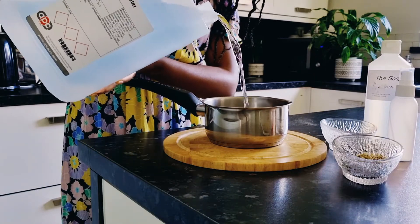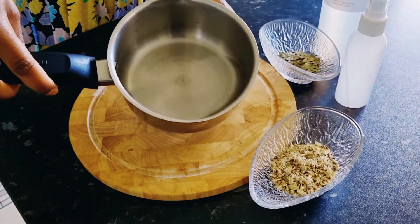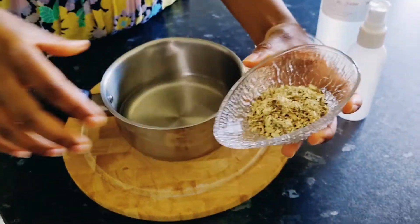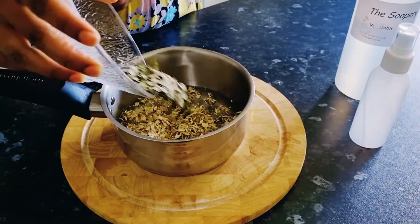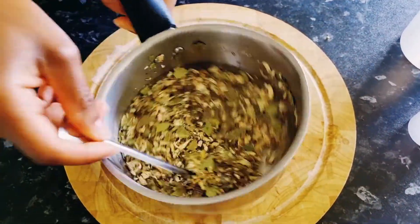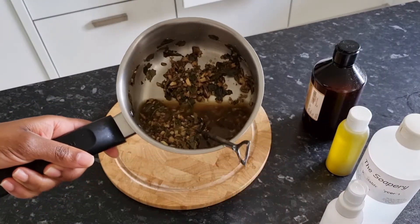I'm going to be using clean distilled water as my base, and then I'm going to use marshmallow root powder as well as some neem. I'm also going to be spraying some of this on my scalp, so I'm also using neem. I'm also using glycerin, my Ayurvedic hair oil, as well as vitamin E — just to make sure it lasts a little bit longer.